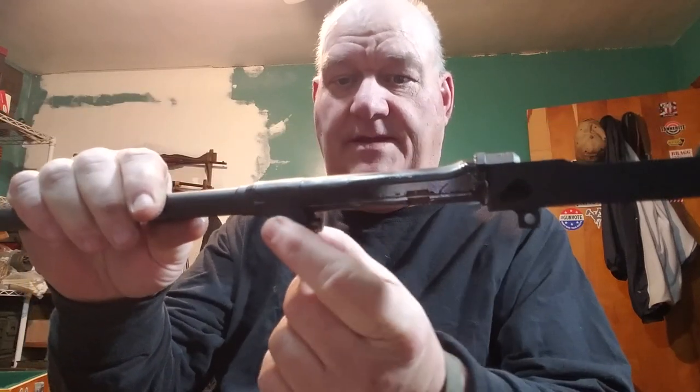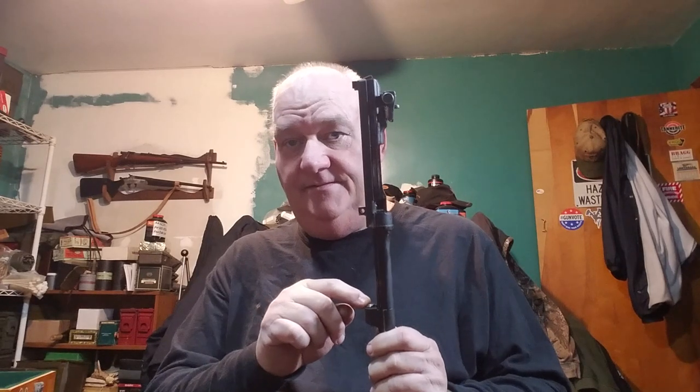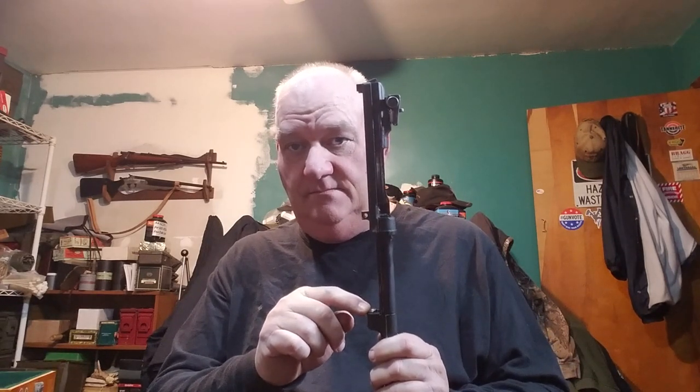The tip involves this part right here: the gas piston trunnion. There is a nut that holds it in — it's got three cuts on it, and there's a corresponding wrench with three cuts. What happens a lot of times when a carbine just quits working out of the blue and won't cycle is that the castle nut retaining the gas piston has worked itself loose over time.